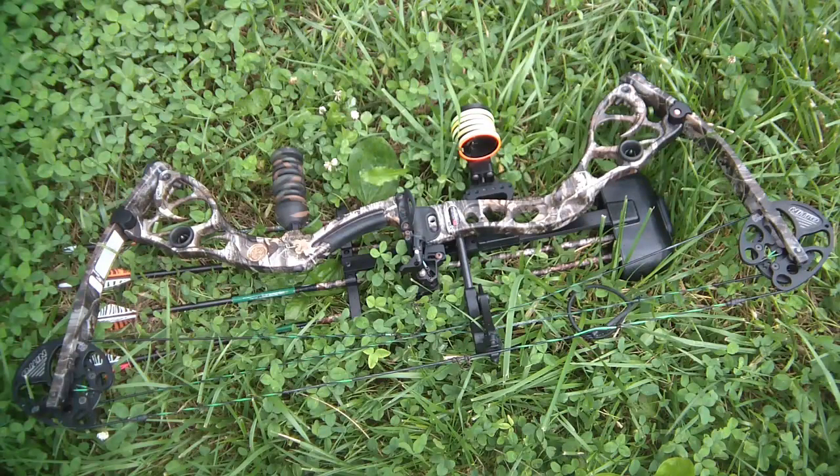Having shot the Martin Firecat 400 with the Nitro 2 cam quite a bit over the course of this spring and early summer, I have to say it's a quality product. I haven't blown it apart yet, haven't had anything come loose on me. It's a very quiet bow. I like the fact that it's got a compact axle length. It's incredibly lightweight. So far it's been durable, but I haven't dropped it out of a tree stand yet.